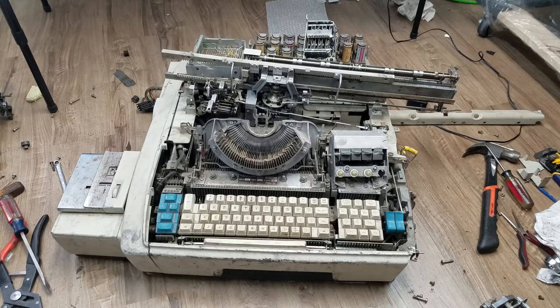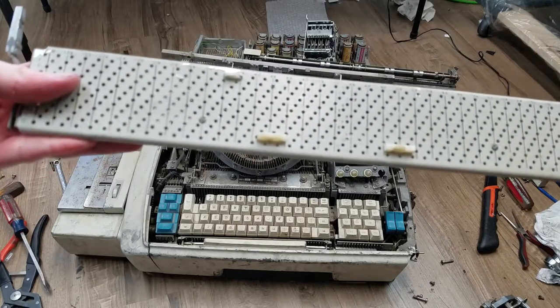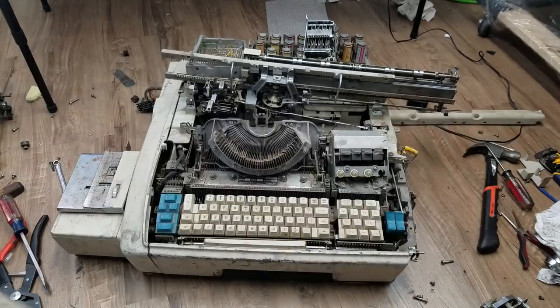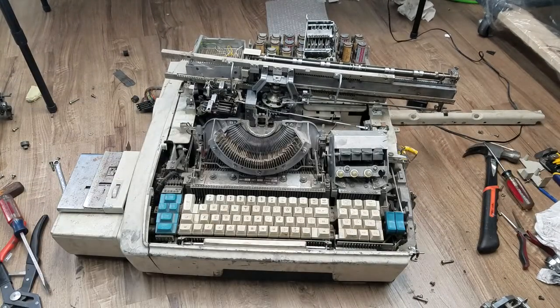Those tab stop switches interact with this board that goes on the back of the carriage. You can see it has these plastic tabs you can put anywhere you want, and as the carriage slides along, it interacts with switches on that block to tell the machine to do different things - I guess you can set that up on the plugboard somehow. I wanted to show it before I put the strap back on and put it back down.